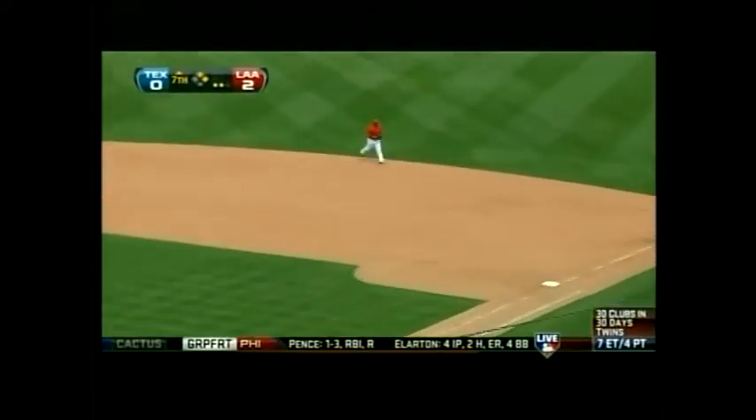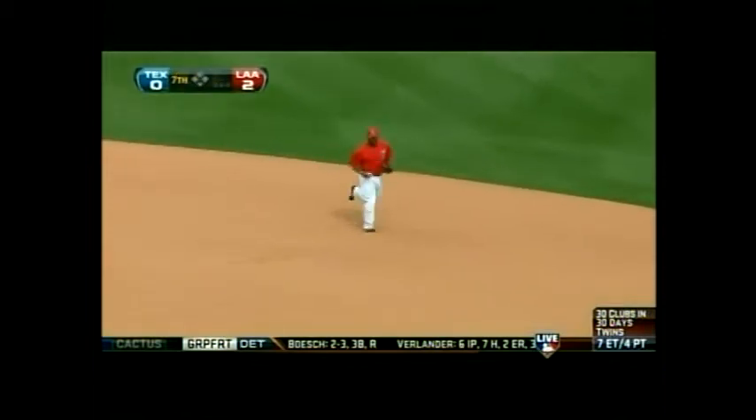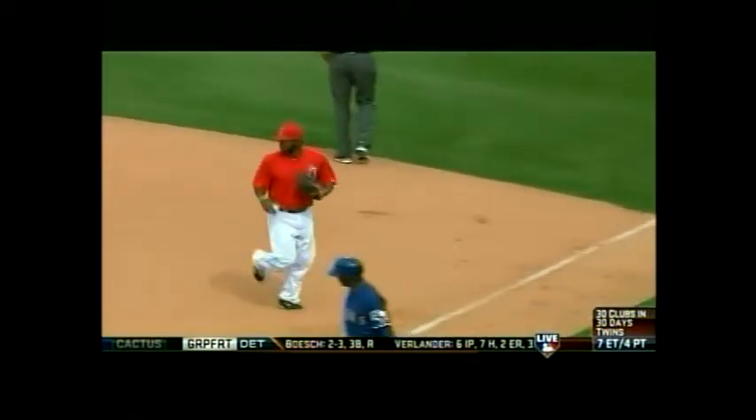That's a line drive right near Howie, and he will make the catch about knee-high on that liner. The inning is over.